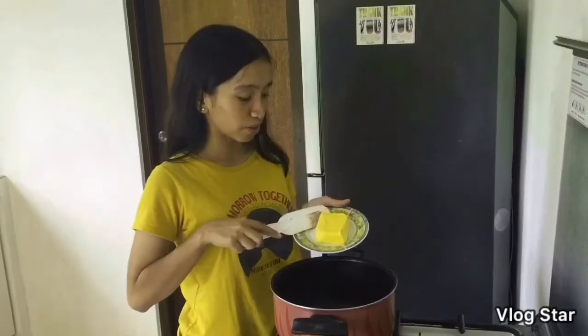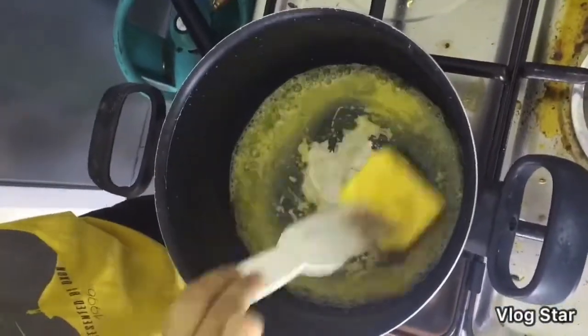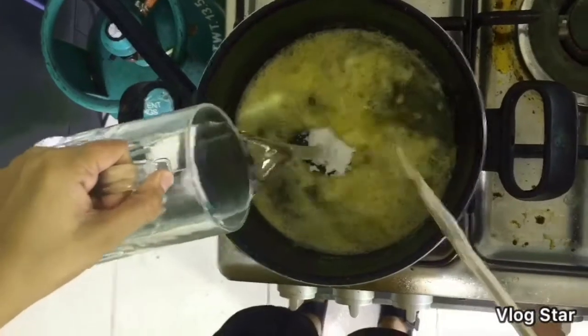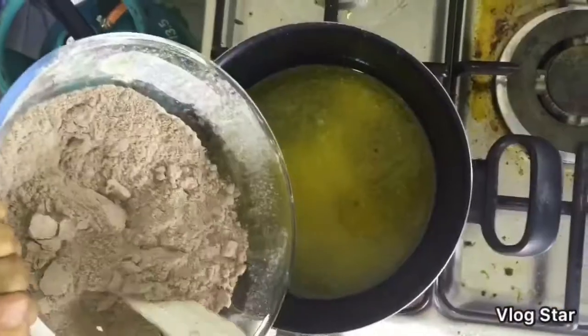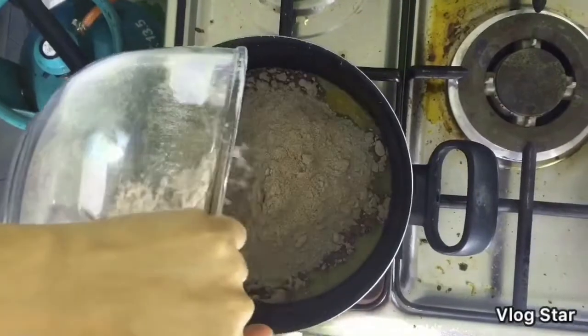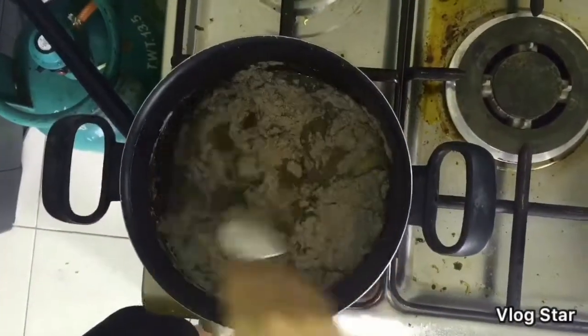So I'm done mixing the dry ingredients. Next, I'm going to melt the butter. So the butter is already melted. Now you will put in the water and the dry ingredients. Mix it up until it's combined.